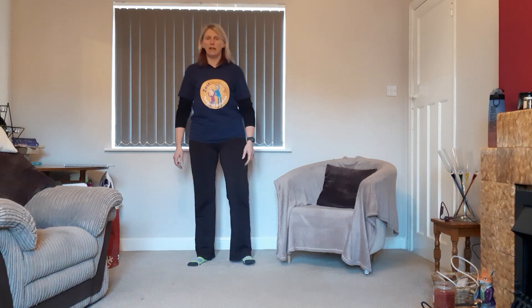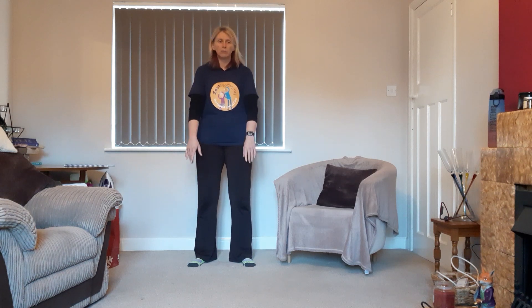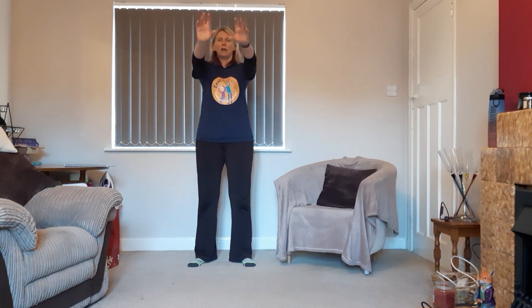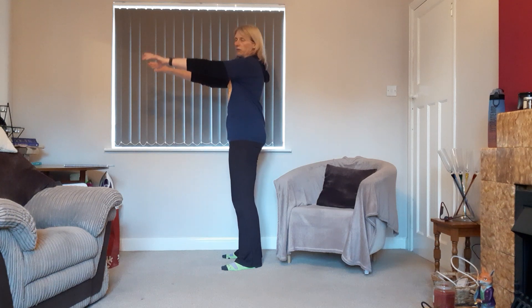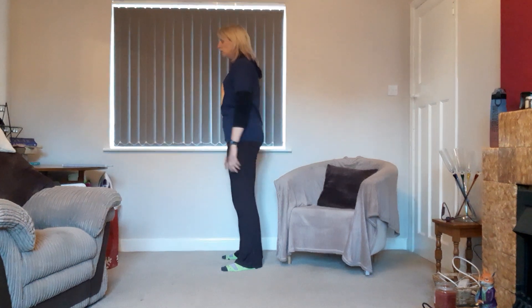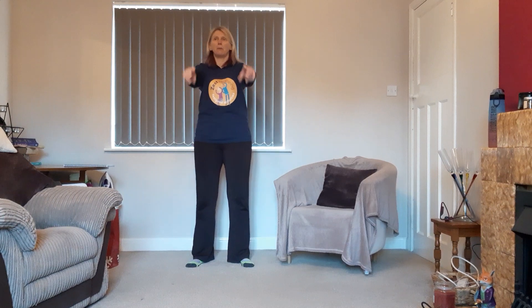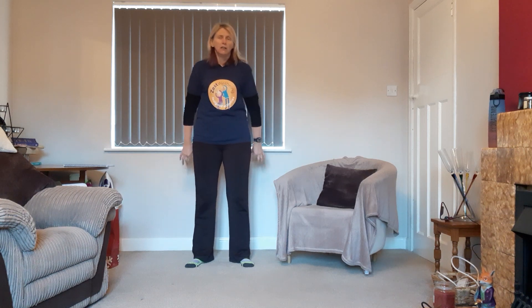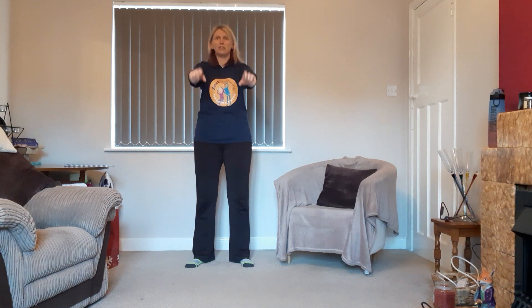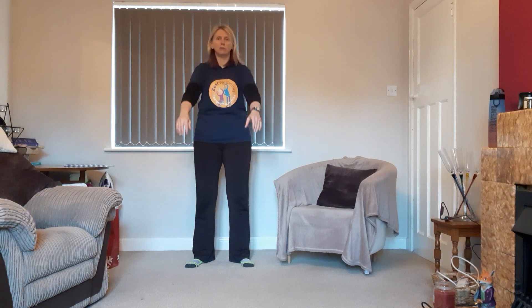We're going to pause and settle the shoulders down and back. Next we're going to do some arm floats. Float the arms up and wiggle the fingers at the same time, then bring them down and wiggle those fingers. I'm not coming too high — just what feels comfortable. Relax the elbows, not locking out, and give those fingers and thumbs a good wobble. The reason we do this is it's really important to keep fingers and thumbs moving — with arthritis or anything affecting the joints, we need to keep that range of movement going.